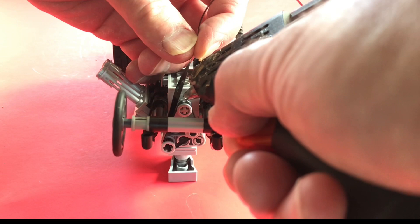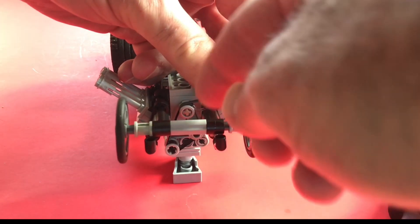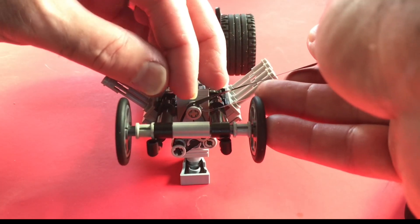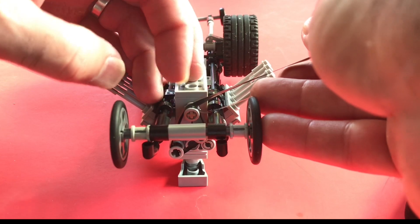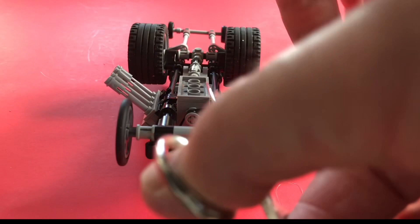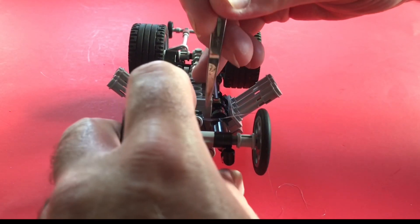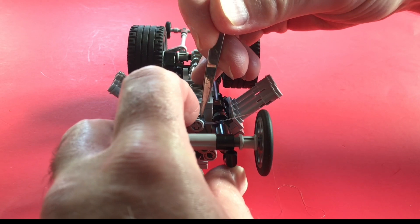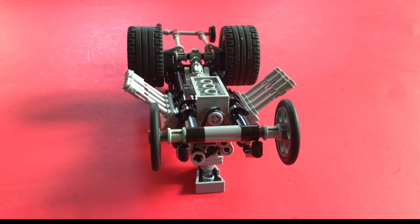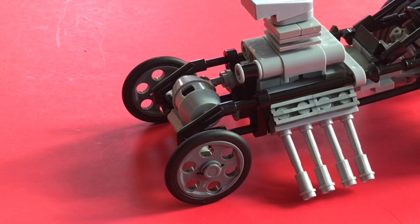Oh — hot, hot, hot, hot, hot! Kids, use parental supervision. Then snip off the excess — it's hidden underneath. The last thing to do is get rid of that excess little glue drip.